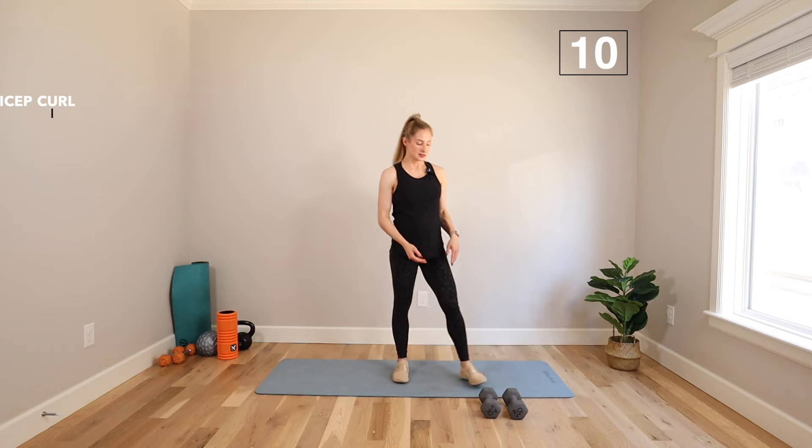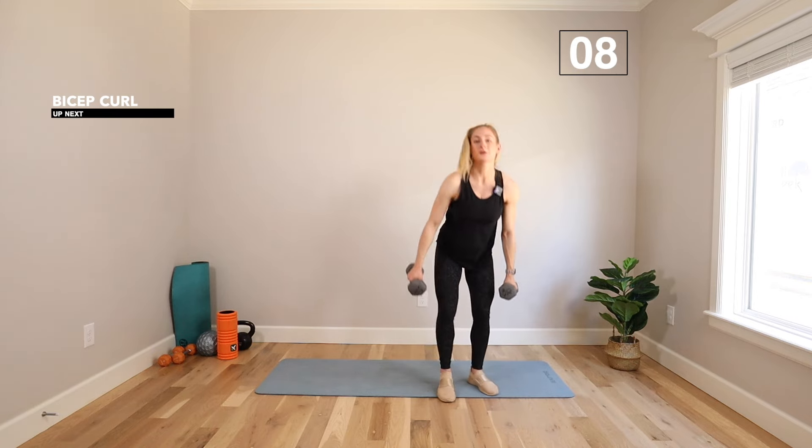Welcome to today's workout. I've got a prenatal 20-minute upper body strength workout. We're going to use dumbbells, but you can use whatever you have. I'm using a set of 10s. Feel free to go a little bit lighter if you'd like. Let's get our weights ready for our first exercise.